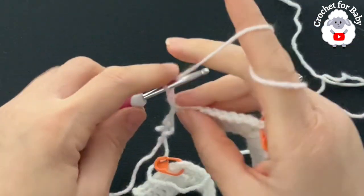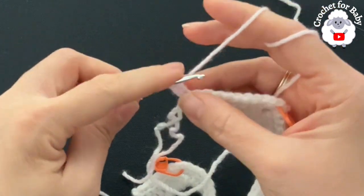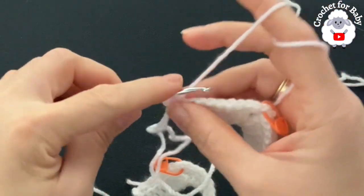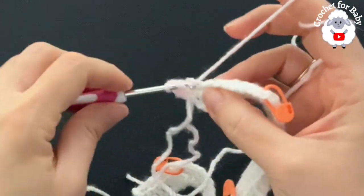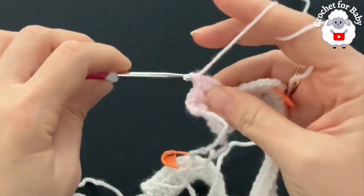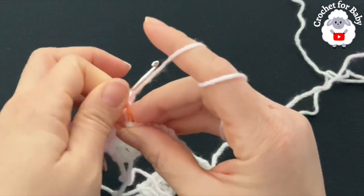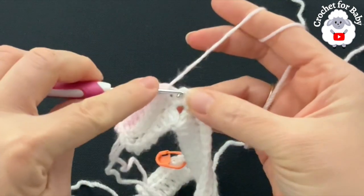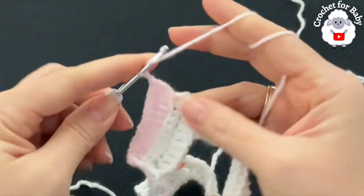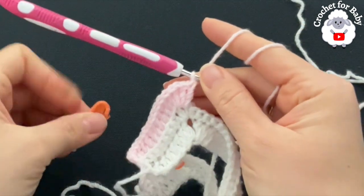With the new yarn, chain two and turn. At the beginning and end, always go through both loops. Make a double crochet on the first single crochet, then through the back loop only of each remaining single crochet make a double crochet until you come to the chain one space of the first corner. Remove the stitch marker and right into the chain space make your corner: two double crochets, chain one, two double crochets. Return the stitch marker to mark the chain space, then continue along working one double crochet through the back loop.